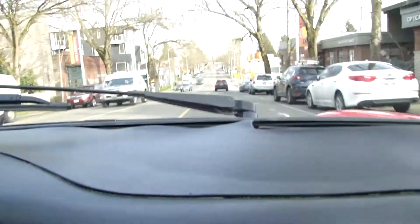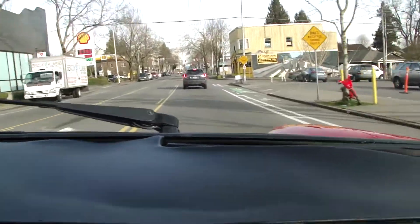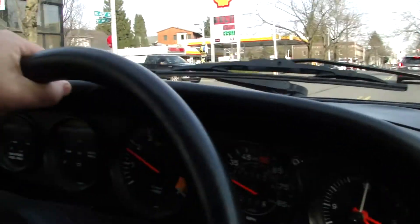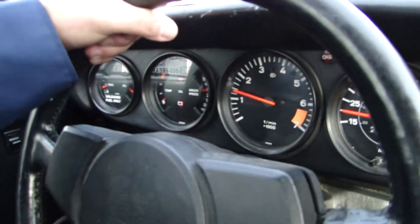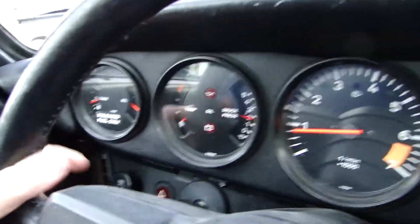Okay, we're in second. Nice, brakes are good. All the gauges are working.